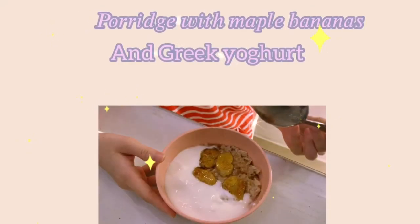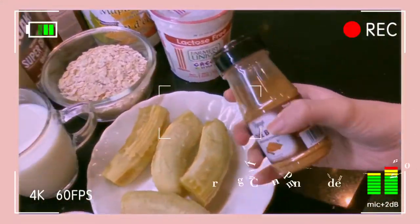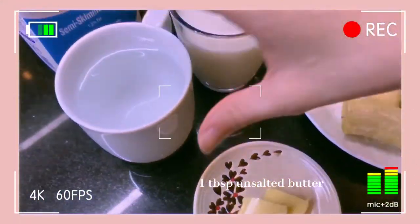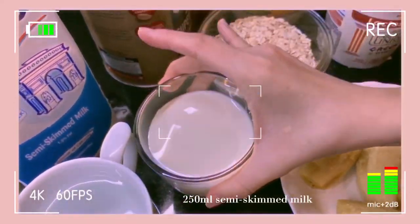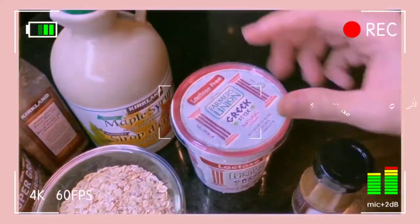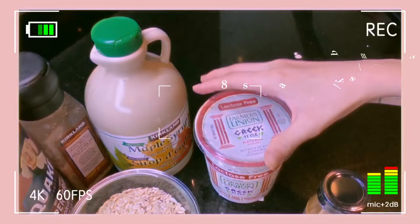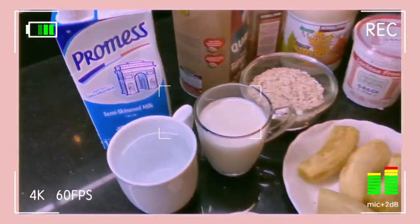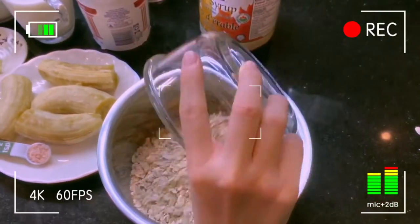Welcome to my food vlog! Today I'm going to make porridge with maple bananas and Greek yogurt, by Marcus. I have prepared some ingredients. Because I don't have porridge oil, I used more than 1500 chamber rose oil instead.